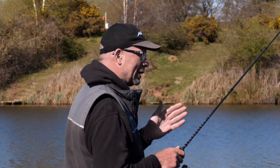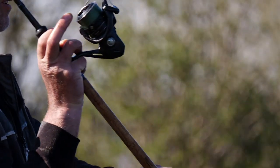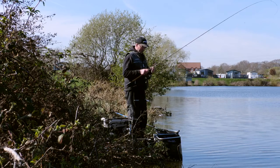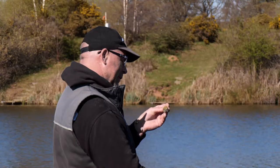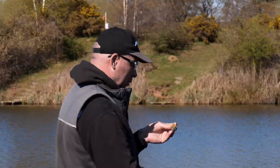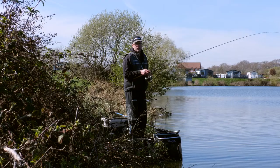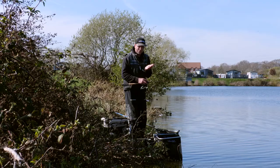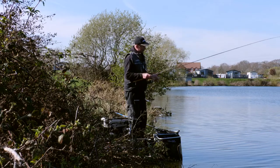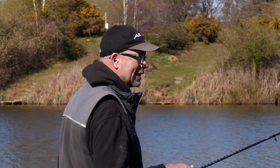The advantage of hitting the clip and holding your rod at a specific angle ensures you're using the quiver tip of the rod to land the feeder on the surface. When we're talking about a method feeder, it's open to the elements — if you don't hit the feeder on the surface correctly, there's a chance a lot of that bait can come off and defeat the whole object. We want that feeder to arrive at the bottom intact, ready for a fish to come in and suck all that bait up. Using the quiver tip massively cushions how that feeder lands on the surface.